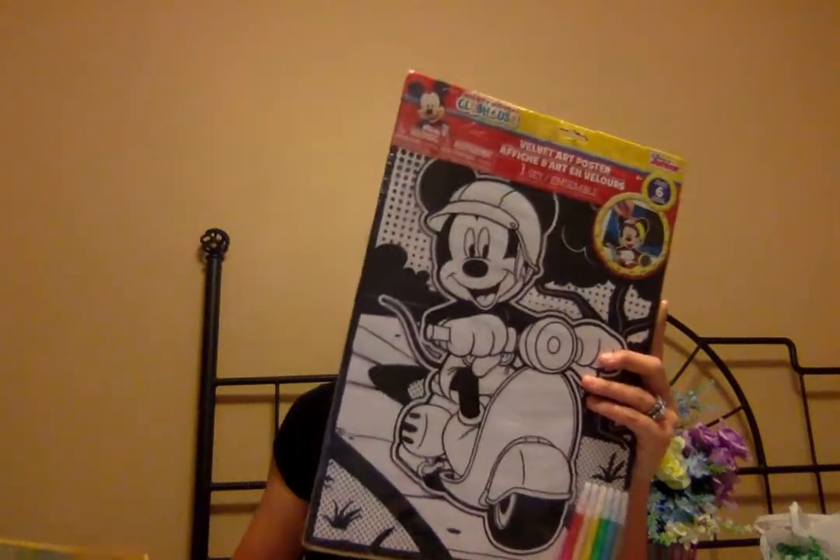I got two of these wooden rolling pins — I'm pretty sure these are real wood and I have an idea for them. I have a three-year-old whose main things are Paw Patrol, trains, Mickey, and PJ Masks. I found these velvet art posters of Mickey, these glitter coloring sheets with Mickey, and a two-sided dry erase practice board — obviously more for later on.